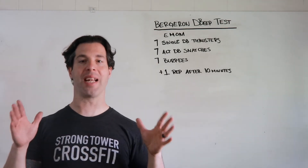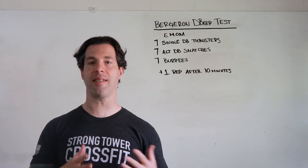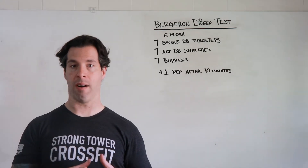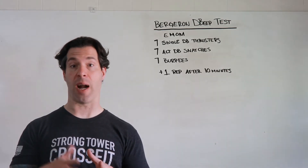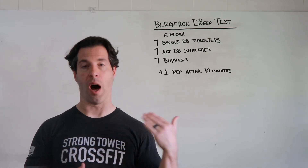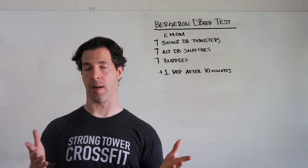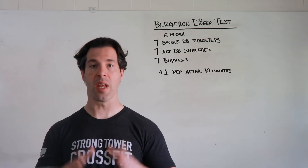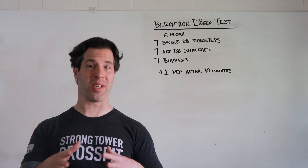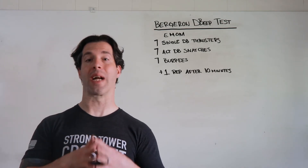At 12 minutes do ten of everything. But let's be honest — even for very well-conditioned, high-level athletes, this is a difficult beep test to keep up with. It's very rare that people can last five rounds or more getting all three movements in under a minute, no matter how light you select your dumbbell weight. So if that's the case and we know we can't complete five to seven rounds, we're going to treat this like a 10-minute AMRAP.